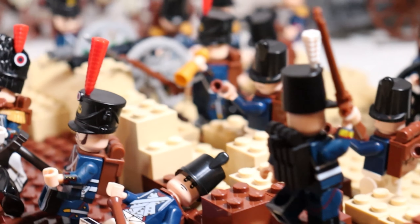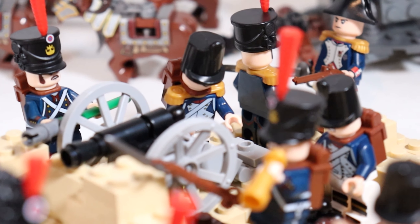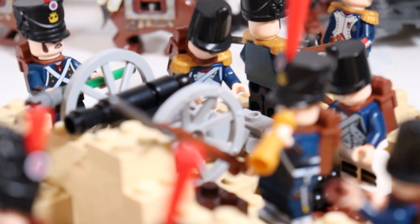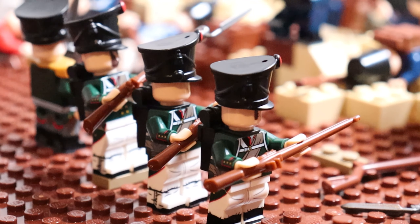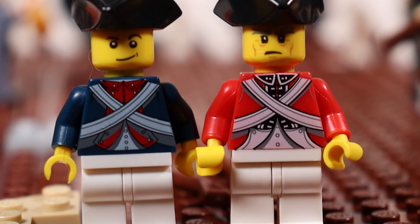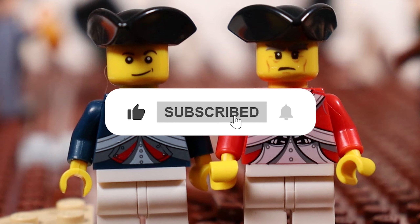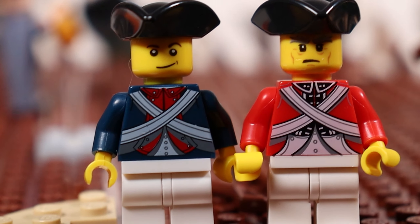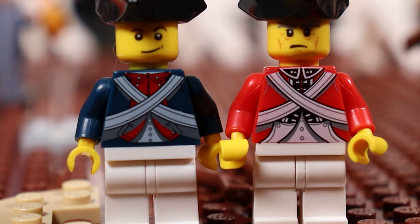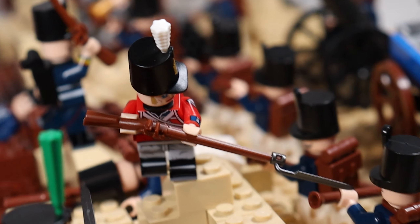I do have some more Napoleonic War soldiers coming in the mail fairly soon, so let me know in the comments if you guys want to see more Napoleonic action in the future. Now let's get into that giveaway — I'm giving away this British and French soldier pair. All you gotta do is hit the like button, be subscribed to the channel with notifications turned on, and comment down below what other Lego wars you guys want me to cover. Thank you all so much for watching — I'll see you all in the next one. Peace!